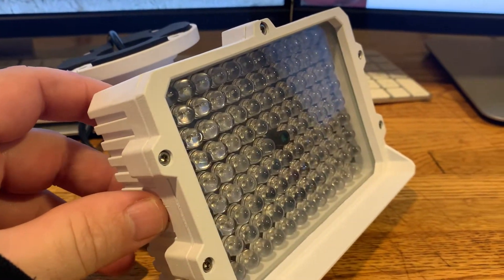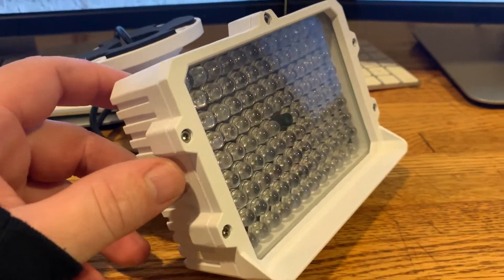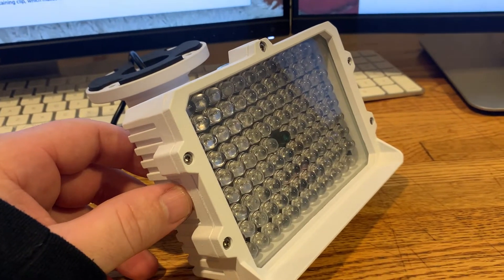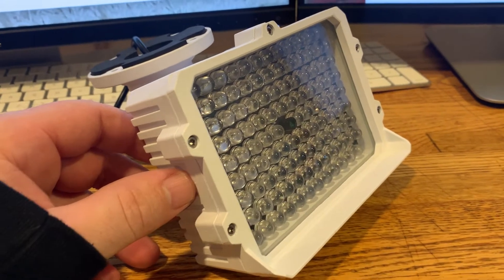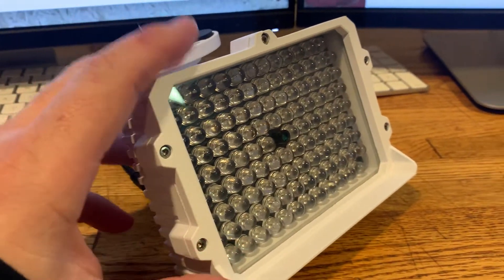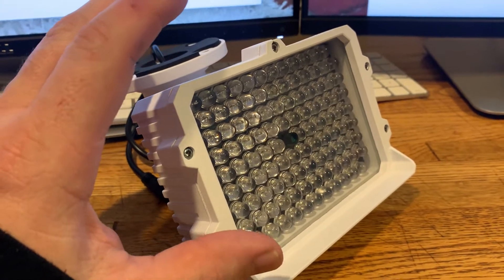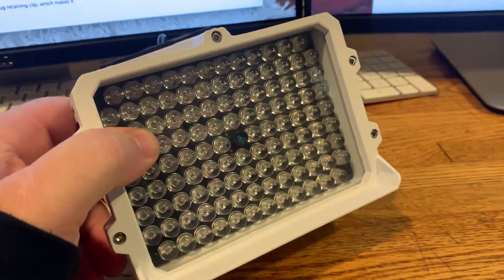The problem with security cameras is that bugs are attracted to IR lights, which means spiders go to the IR lights and put webs in front of your camera, and that triggers your camera all the time. Also, the IR lights in cameras are pretty small, so having an external IR light is super helpful.